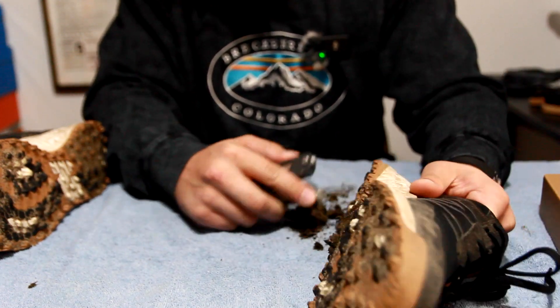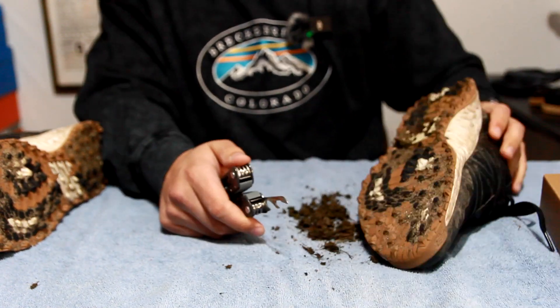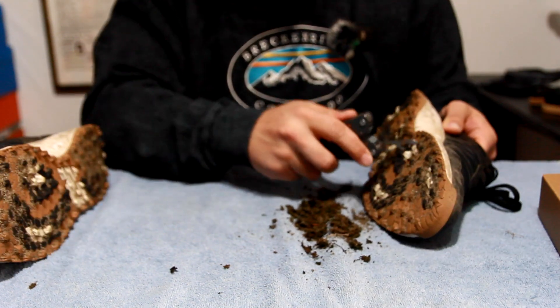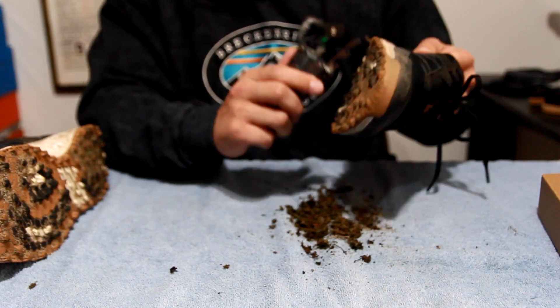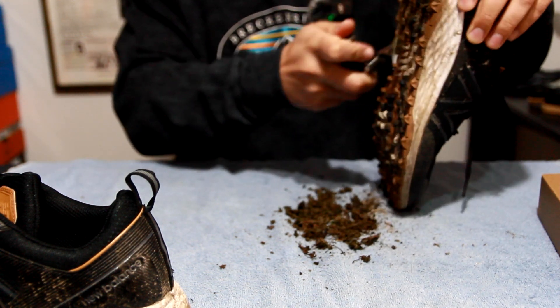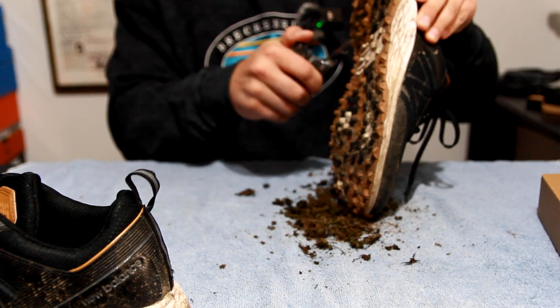If you have a shoe this dirty, the first thing I recommend is exactly what you're seeing: take a pick or a metal tool of some kind and try to pick out as much of that loose dirt as you possibly can. If you try to hit this with a sneaker cleaning solution and a brush while there's this much caked-on dirt, you're just going to make a bunch of mud.